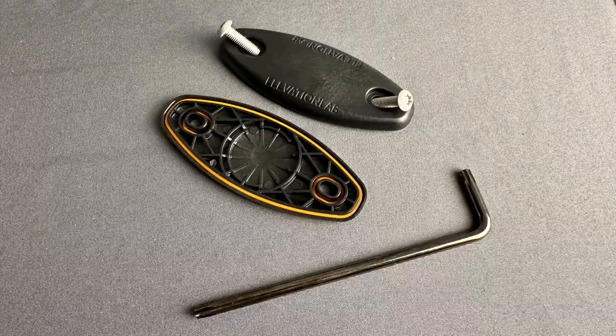Tommy with Elevation every weekend. Welcome back to the channel. In today's video we're going to be taking a quick look at the Elevation Lab Tag Vault, which is a secure way to mount an AirTag to your bike.